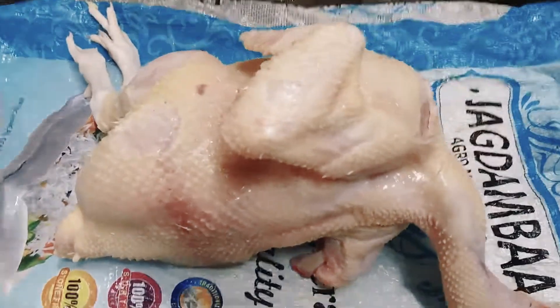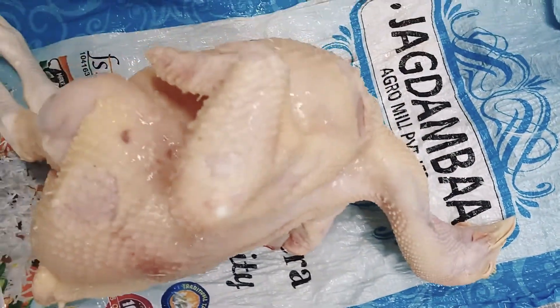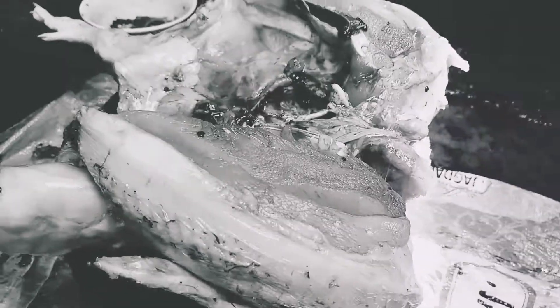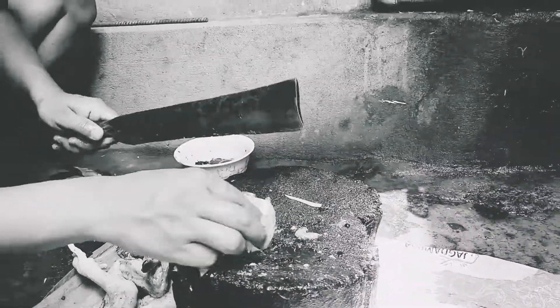Welcome to the recipe. However, you can't eat it. It's good to have you here for the recipe, and it's easy to make.